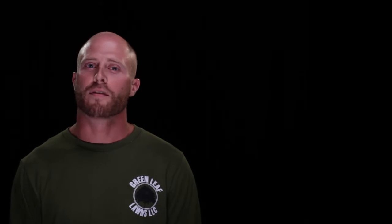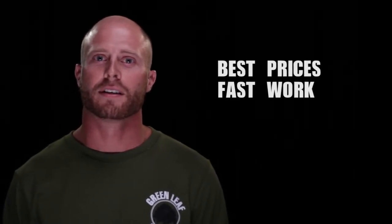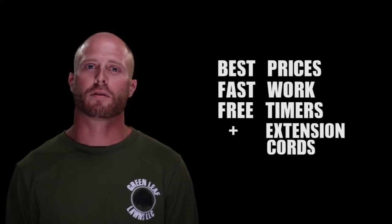At Greenleaf we offer the best prices in town. Second, we offer the fastest turnaround time in Tulsa. And third, we offer free timers and extension cords with every installation.